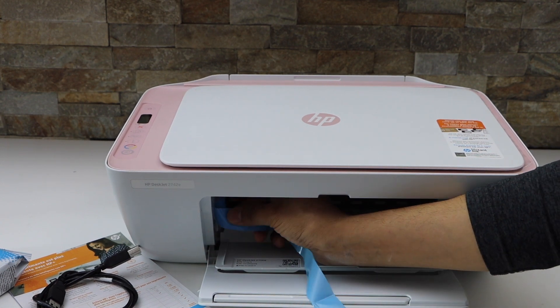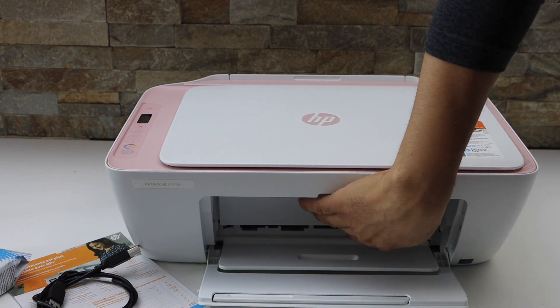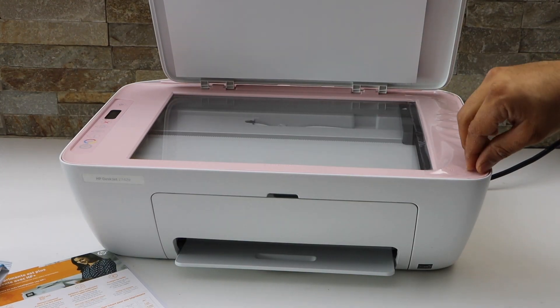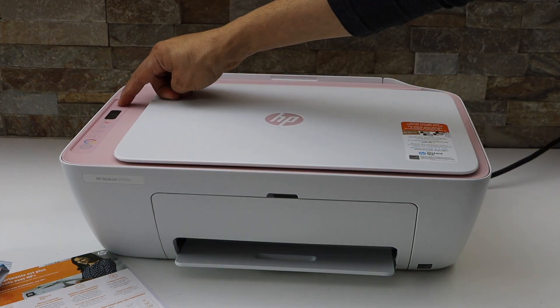Just pull it out and close it back. Connect the power cable. If you lift this section there is a protective tape — you can take it out. Press the power button and switch on your printer.